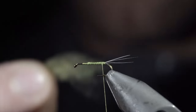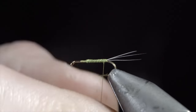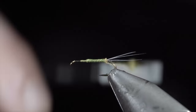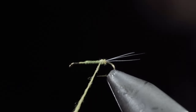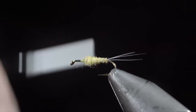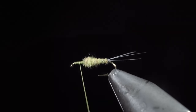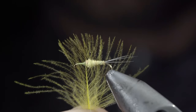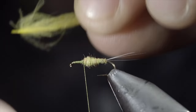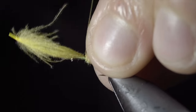Next, we'll grab some olive dubbing — here I'm using a PMD color — create a dubbing noodle, and begin wrapping this up the fly, creating a smooth transition towards the hook eye. Be sure to add or tighten your dubbing as needed. Once complete, we'll lay down a thread base towards our hook eye, returning and wrapping back on top of the dubbing slightly. Next, we'll grab a CDC feather — here I'm using a sulfur color — and measure it to be about the length of our body. Secure using your thread, wrapping back towards the dubbing.